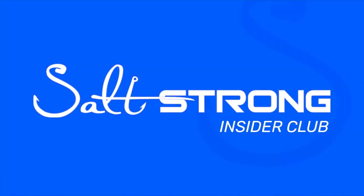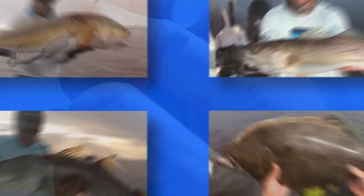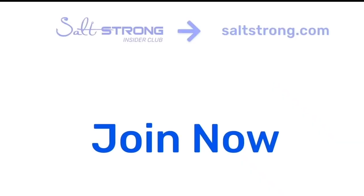I hope you guys enjoyed this tip and this helps you catch a lot more fish as we get a little bit deeper into summer. And if you're new to Salt Strong, just know we're the number one online fishing club in America, because we actually guarantee we're going to help you catch more fish, save money on tackle, and make friends fast. Thank you again so much for watching, and we're looking forward to seeing you in the Salt Strong Insider Club soon.